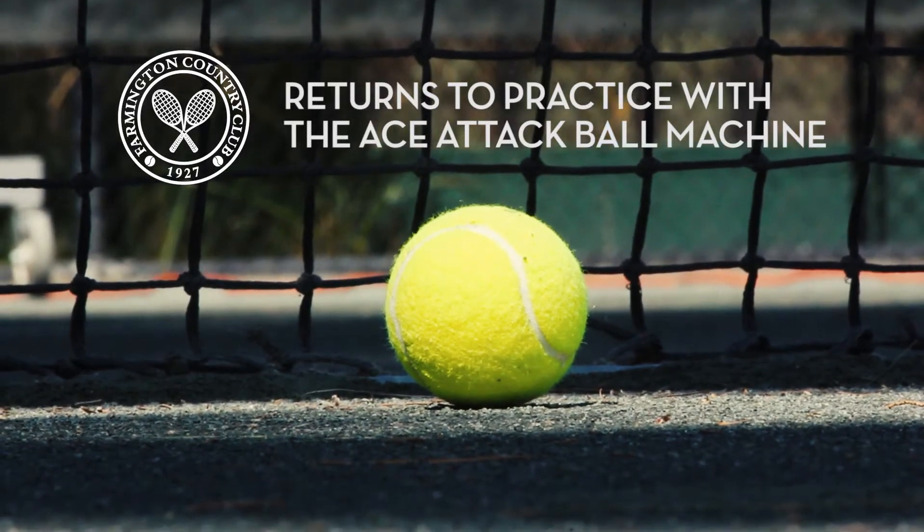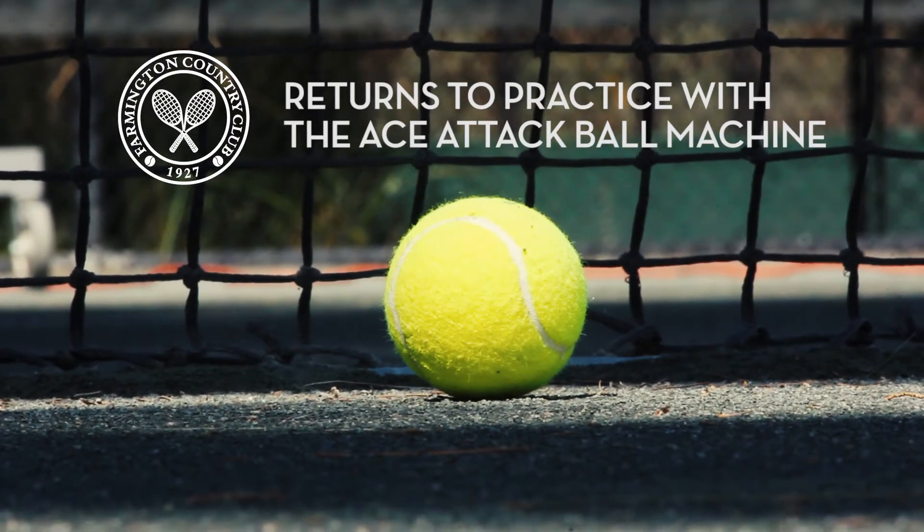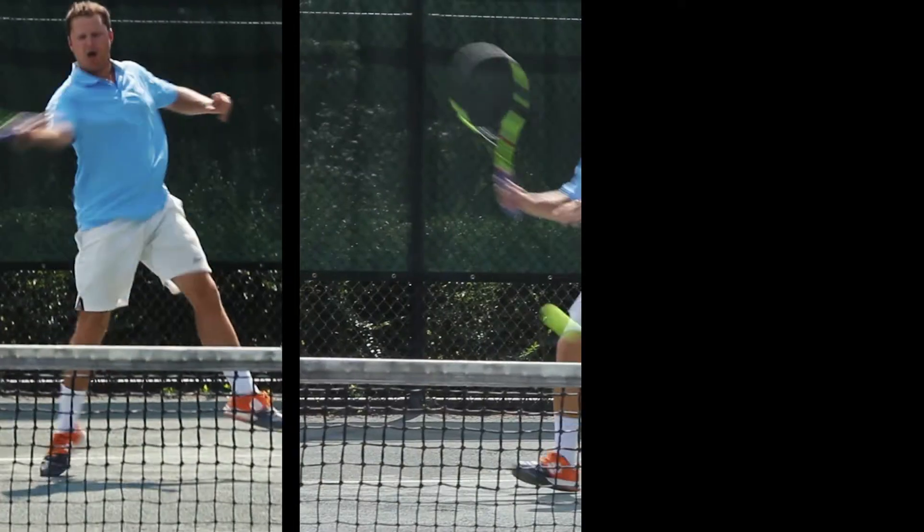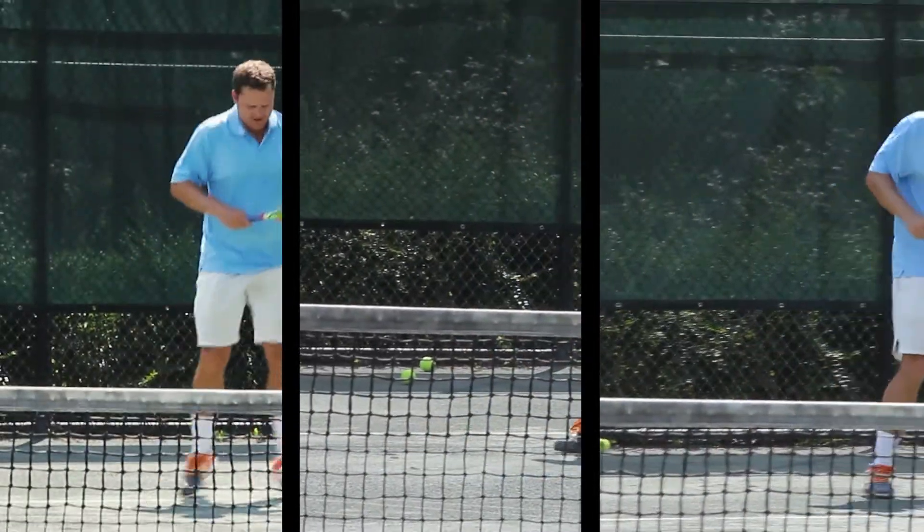Hi, my name is Ronnie Haas. I'm the director of Racquet Sports here at Farmington Country Club. We will be working with Matt Kreiner, our assistant tennis professional, focusing on three different types of returns using our ace attack ball machine.